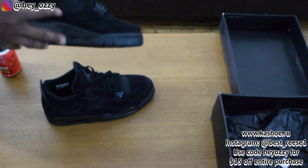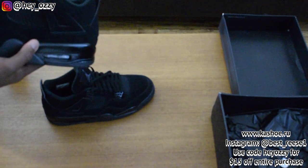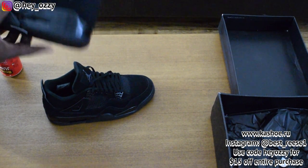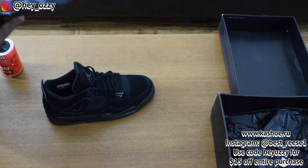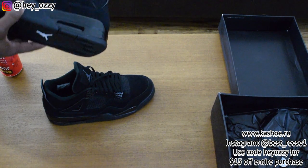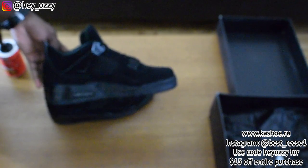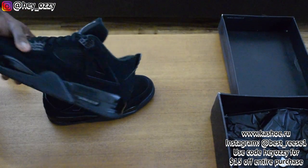Use my code HEYAUZZIE and get $15 off your entire purchase, so go ahead and use that. Tell them Ozzy sent you to the site. Tag me on Instagram or in the comments and let me know what you like most about this shoe. For me, obviously, it's how versatile this shoe is — how it can pretty much match everything in your closet, which is awesome.